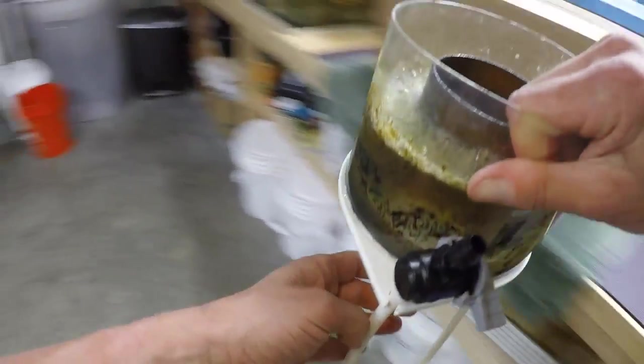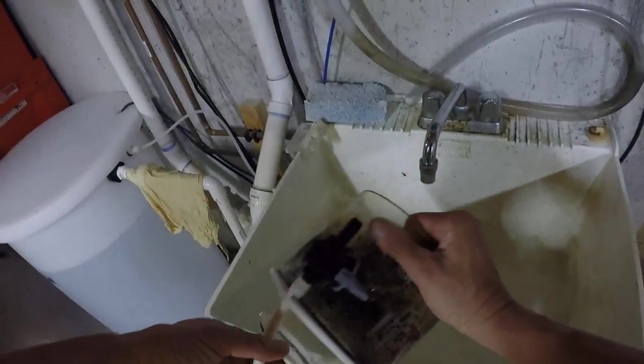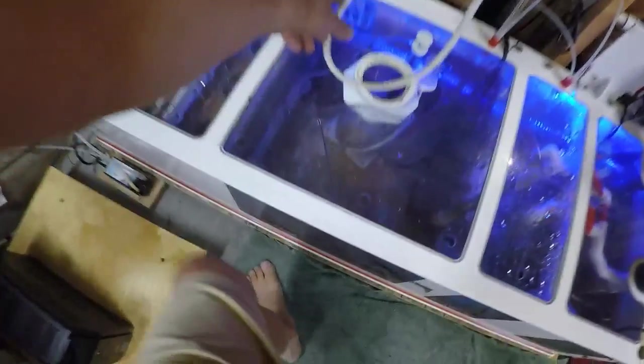We'll take care of that right now — that's what happens when you don't turn the skimmer off before you turn the pump off. There was a little overflow in the skimmer cup. Can everybody hear me okay?